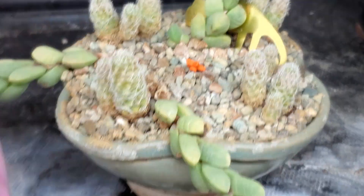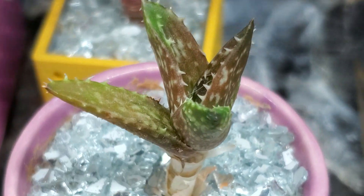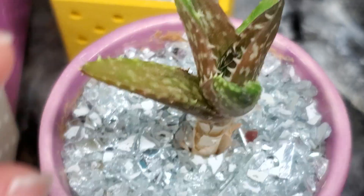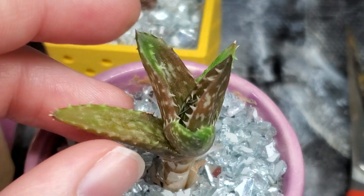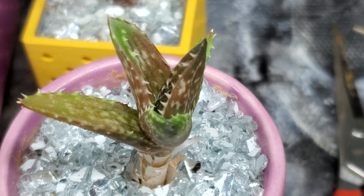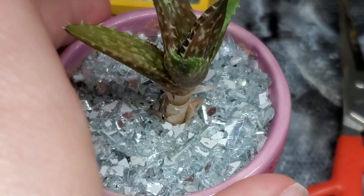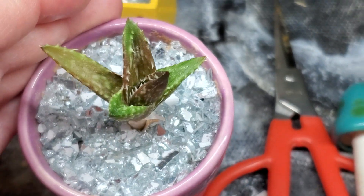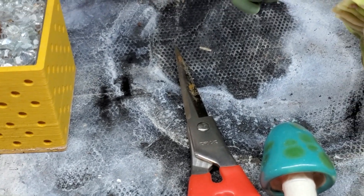This aloe is stumping me. It looked like it was underwatered, so I started watering it more frequently, and then it looked like it was overwatered, so I've cut back on it. It's itty bitty, but it's cute — a little tiger tooth. I think it's probably about due for watering.